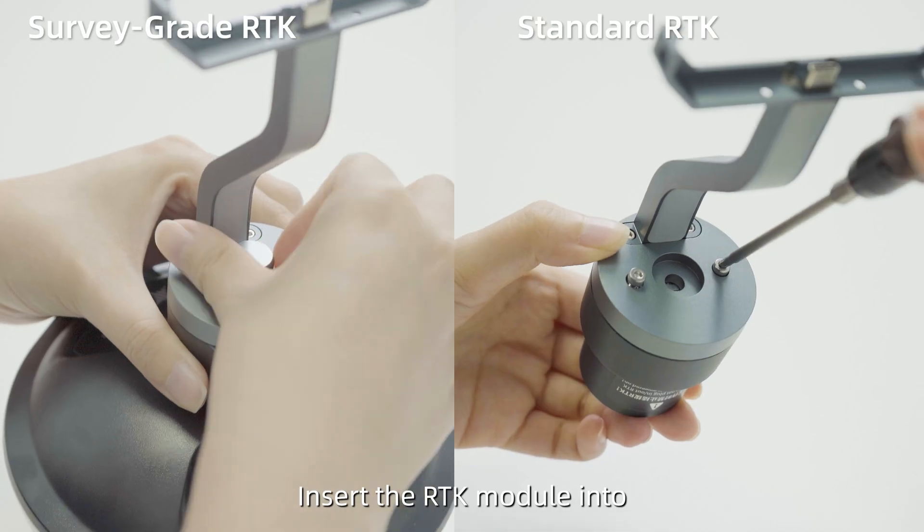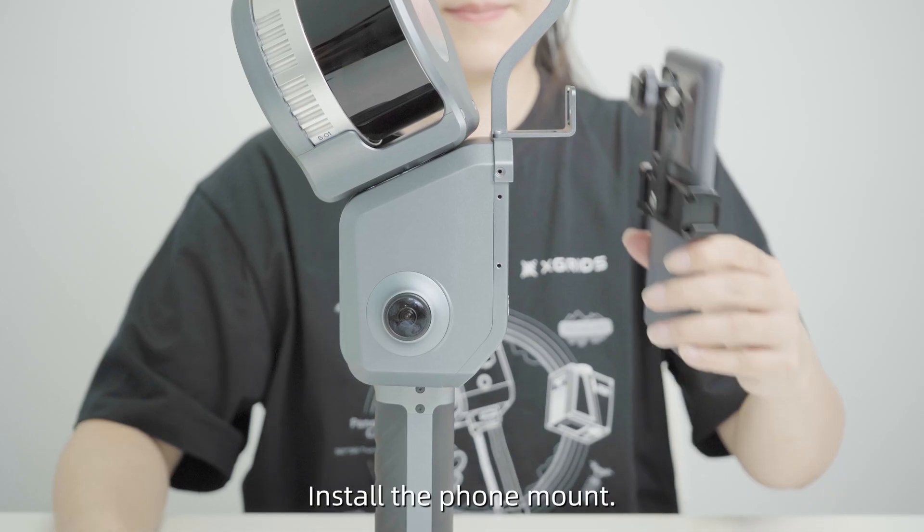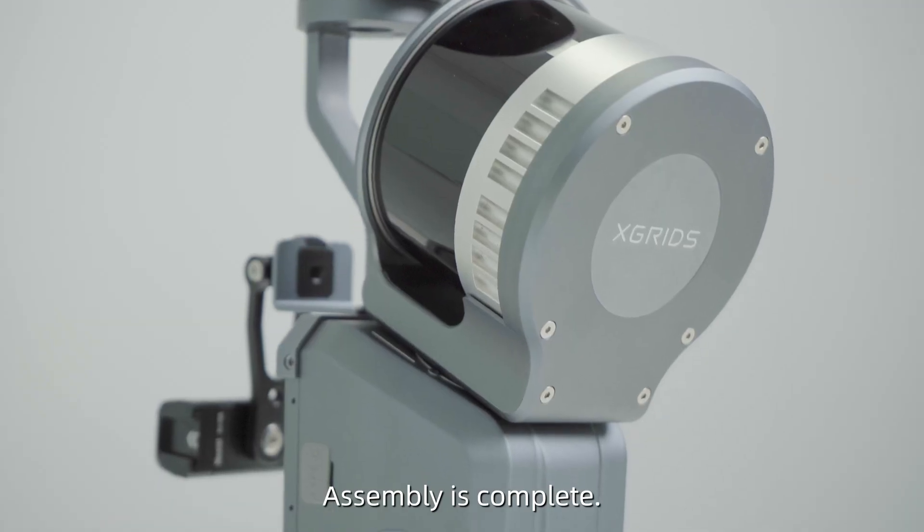Insert the RTK module into the top interface of the device and tighten the screws. Install the phone mount. Assembly is complete.